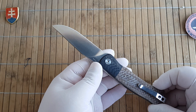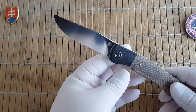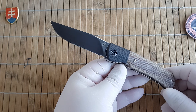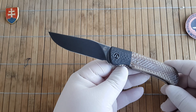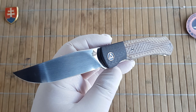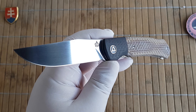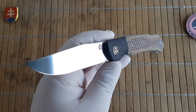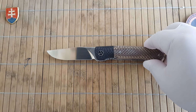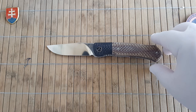If you are a collector going for display knives then that is not a big issue. But overall I'm really looking forward to seeing what QSP will release, and if I have the possibility to get my hands on more knives then I probably will and share it here with you all on my channel.